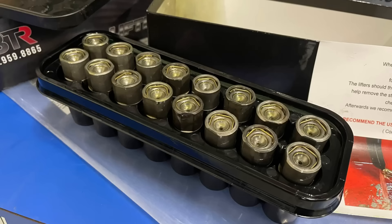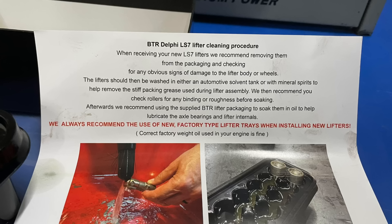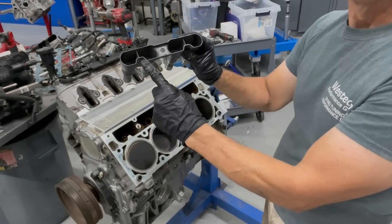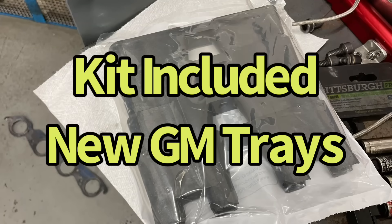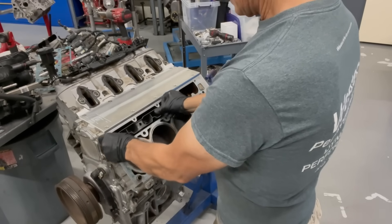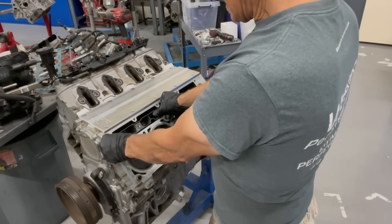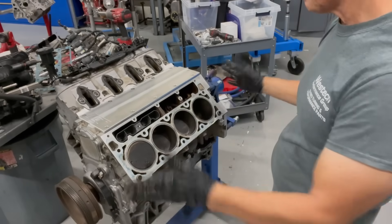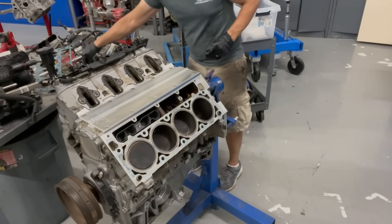Our kit from Brian Tooley Racing included a fresh set of Delphi LS7 lifters, all packaged up nicely, along with complete instructions on care prior to assembly — make sure you read it and follow the instructions. Placing the lifter is very easy — load them up. This notch needs to clear this tab. They're all oiled and ready to go. Repeat that procedure for every side. We're going to put our lifter tray bolts back in.